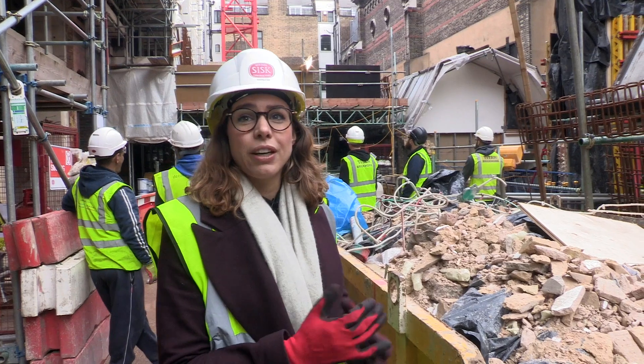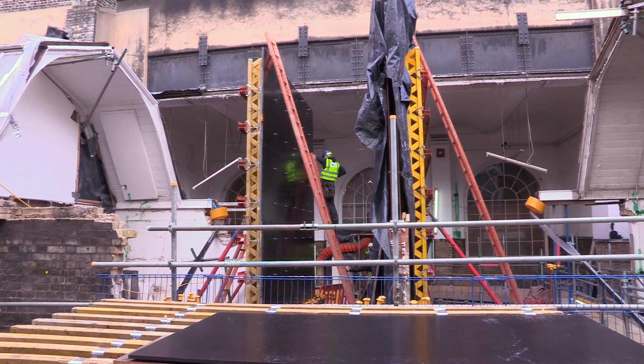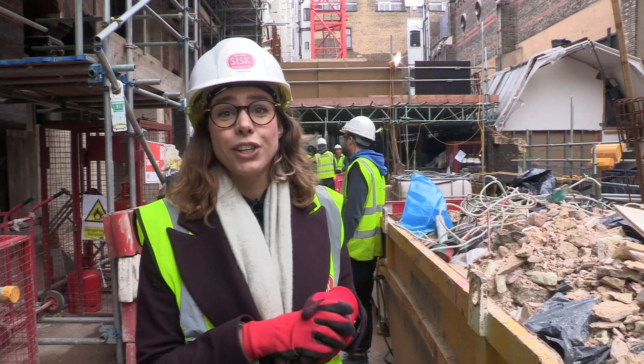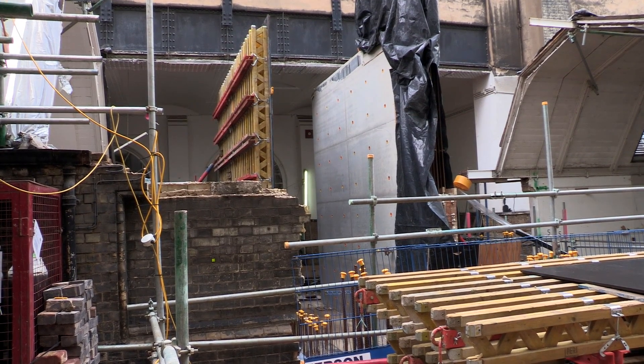Since we were last here we've left the concrete for a few days to cure. Today is really the big reveal where they're taking it all down. We've got the structural engineer and DCA here to have a look and make sure that hopefully we've met the aesthetic quality that we need. All being well, Sisk can then give the go-ahead to crack on and start pouring the rest of the bridge.